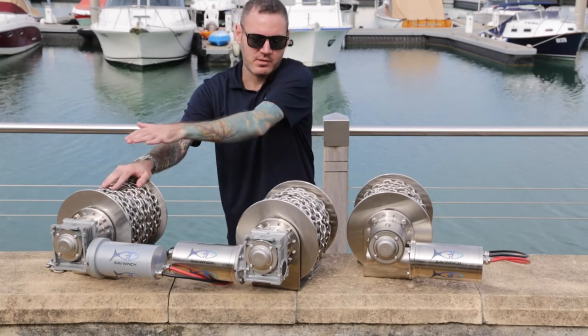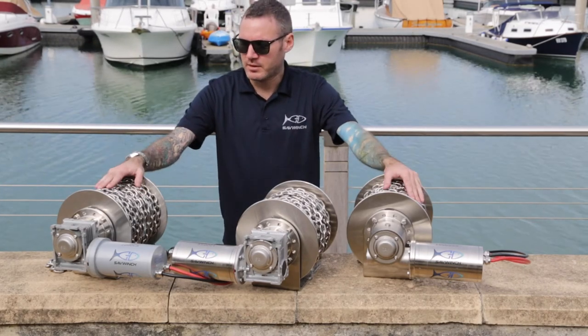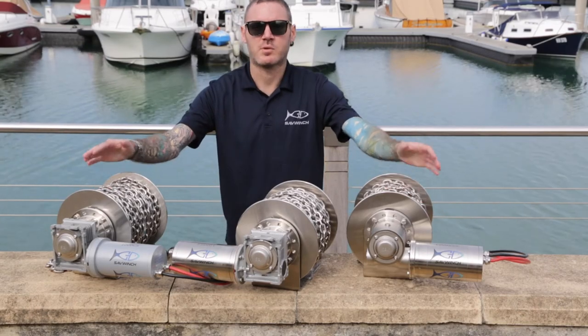These are all available in different sizes. Come have a look on our website, check them out and find which one suits your boat the best.